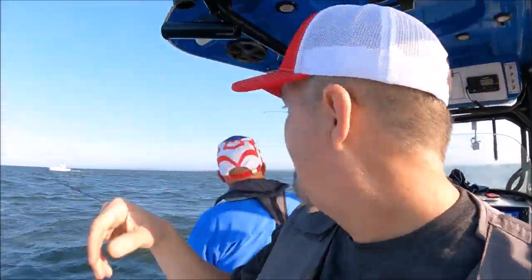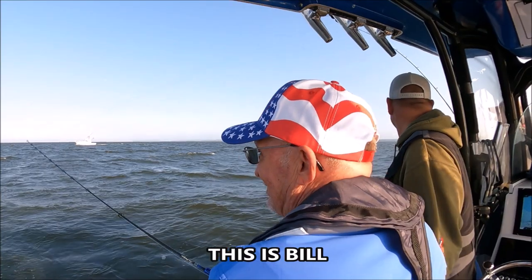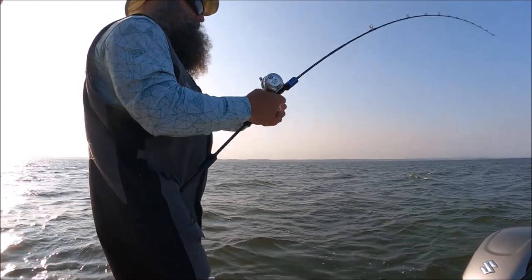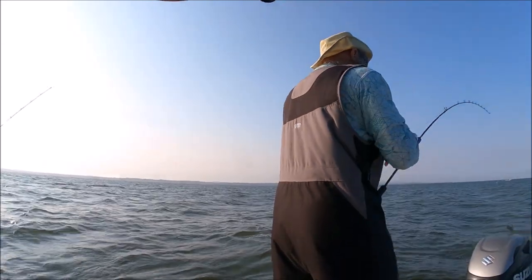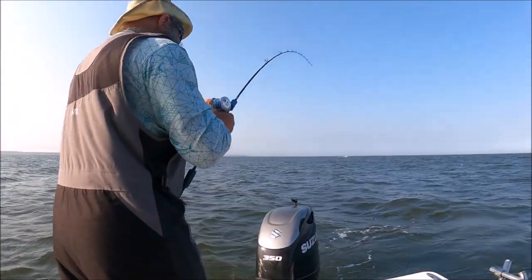We had a few boats pass, we were all by ourselves. Double double! All right, now a triple — you're right in the middle here. We're putting gear in, just gotta keep it coming in here Tommy, because his fish is going back there too. See if we can turn it into a triple.